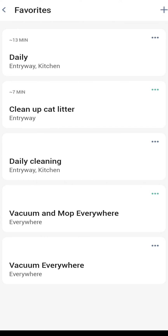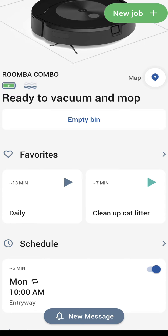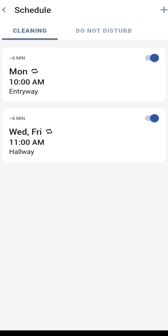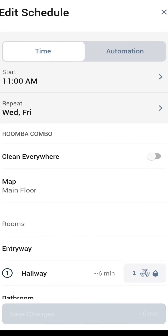Favorites is where you can create new favorites — there are some already set up. Click the plus sign in the top right-hand corner to create a new one. Right below that is schedule, and you have a couple of options. One is a cleaning schedule — you can toggle them on or off at any time. I have it set for every Monday at 10 a.m. to clean the entryway and every Wednesday through Friday at 11 a.m. to clean the hallway. Looking in the settings, I have two different options — we'll talk about that in a second.